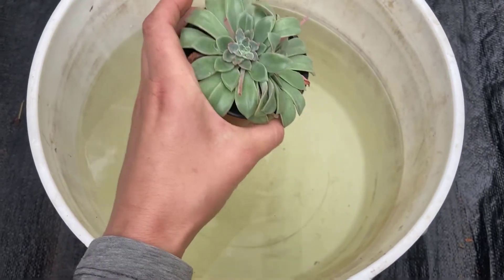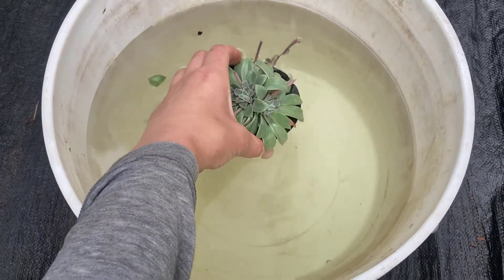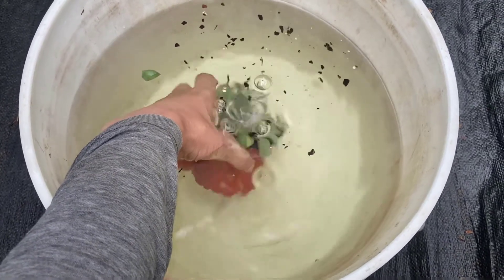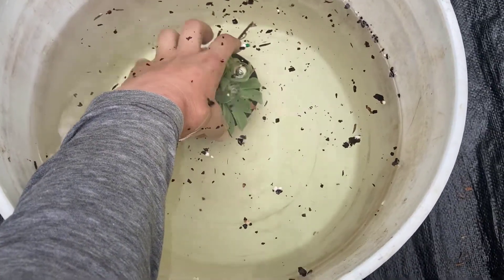To kill the mealybugs, the plant needs to be submerged completely. I'm just going to pop it all in, let all the bubbles get out of the pot, turn it around just to help them out, and pop it right on the bottom.